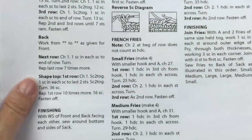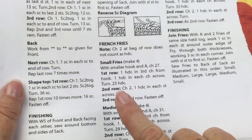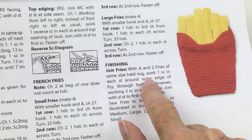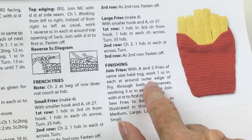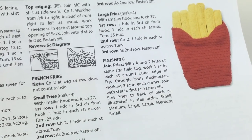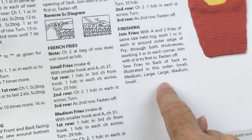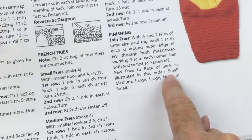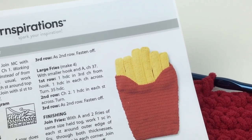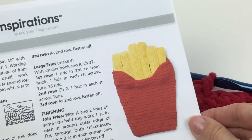To make the french fries, you're going to use the smaller hook — it's just chaining and half double crochet, that's all there is to that. You'll make as many as the pattern tells you. Then to finish it up, you're going to get two fries of the same size held together and single crochet in each stitch around the outer edge of the fry, working through both thicknesses — so that gives you a big thick piece; it's almost like baby has a pillow in there. Then you sew the french fries to the back of the sack as illustrated. We suggest small, medium, large, large, medium, small — but you can put them in any order or angle you'd like. Having them straight up and down does give a nice pillow effect, and it's adorable.